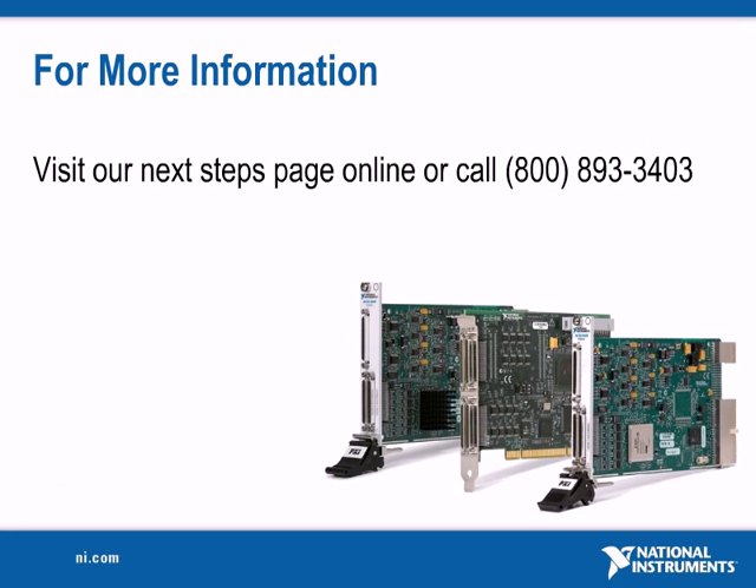Thank you for viewing this webcast on NI R series multifunction RIO devices. For more information, please see the next steps below.